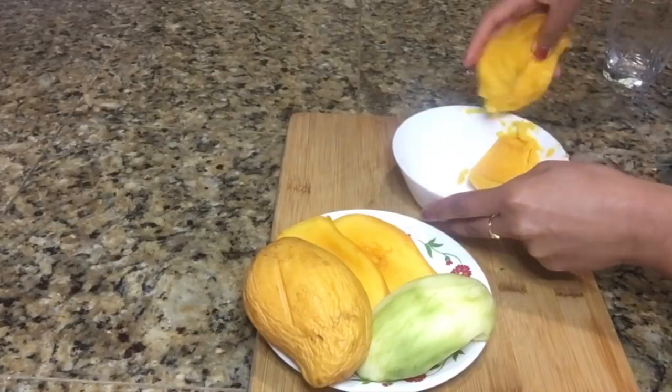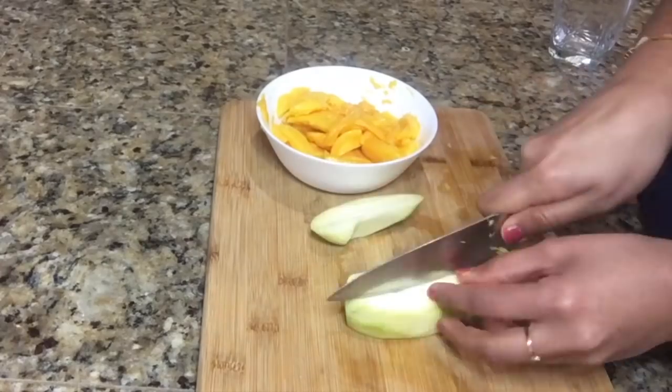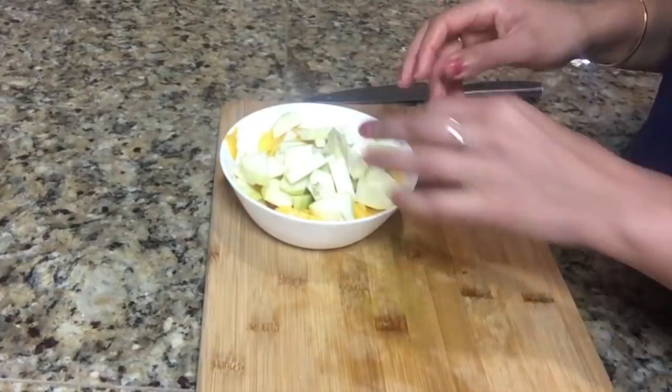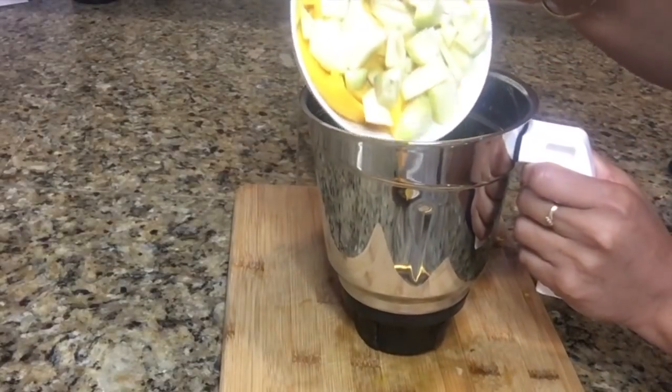Take the pulp out of all the mangoes. I am going to cut this raw mango into small pieces. Now I am going to transfer this mixture into a blending jar and make a smooth paste out of it.